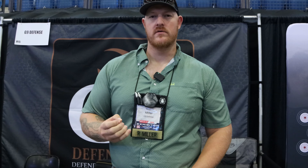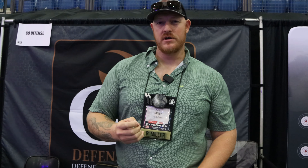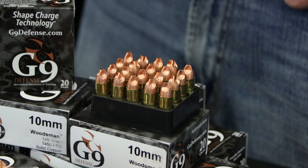Because it's copper, we have a lighter weight projectile as well, so we have increased velocity, increased shootability, increased feeding, and less felt recoil. We make them in your traditional handgun calibers.